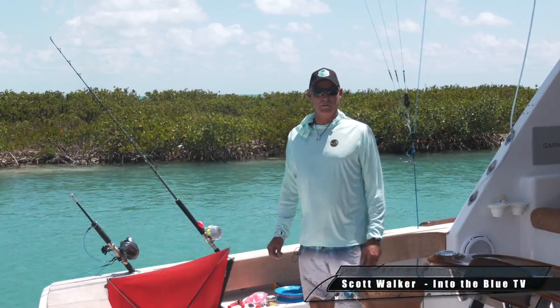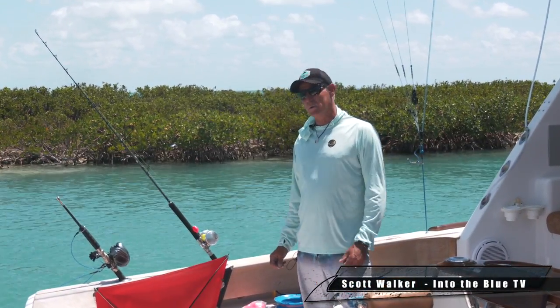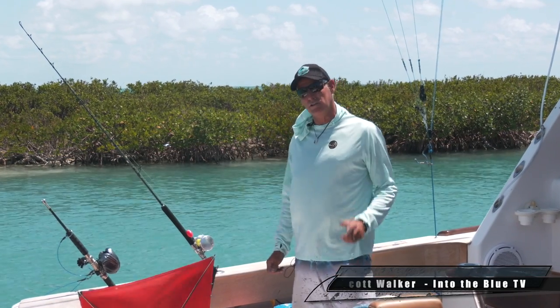Hey, it's Captain Scott Walker in Blue TV. I'm going to take a few minutes today to show you how we set up a boat to go kite fishing so you can do it yourself.